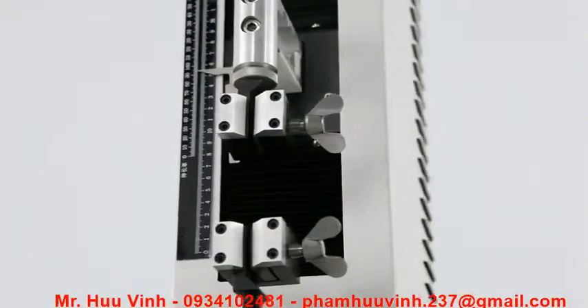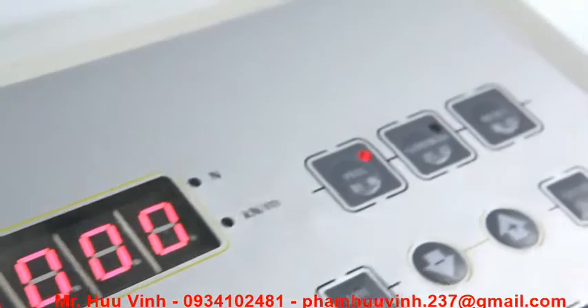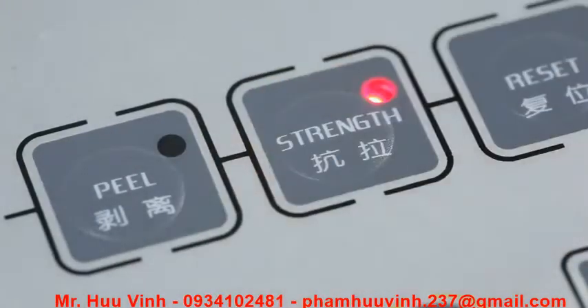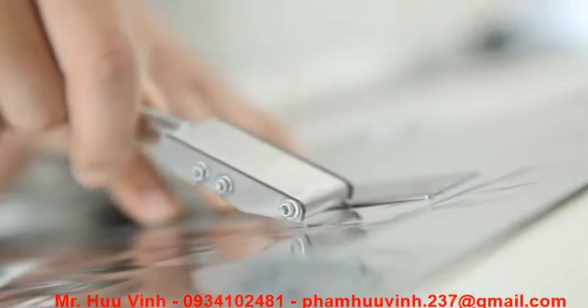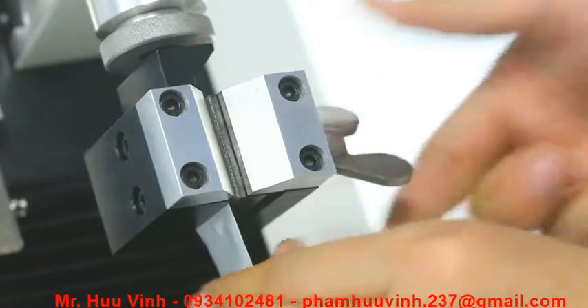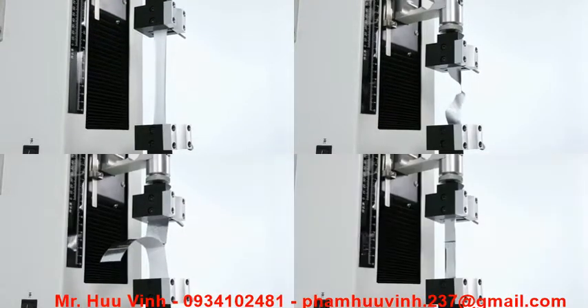XLWB is the basic model of LabThink's automatic tensile testers. Its tensile and peeling testing programs can be easily switched between and can be used to measure the mechanical strengths of flexible plastic packaging materials such as tensile resistance, tear resistance, peel strength and heat seal strength.